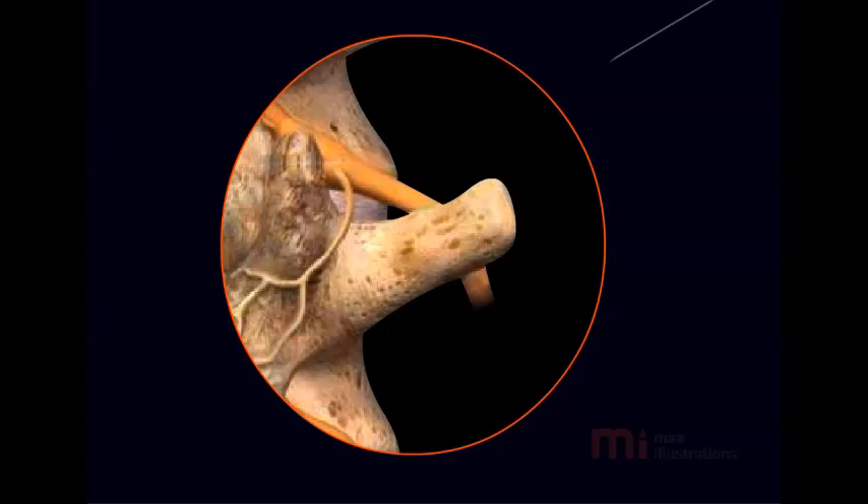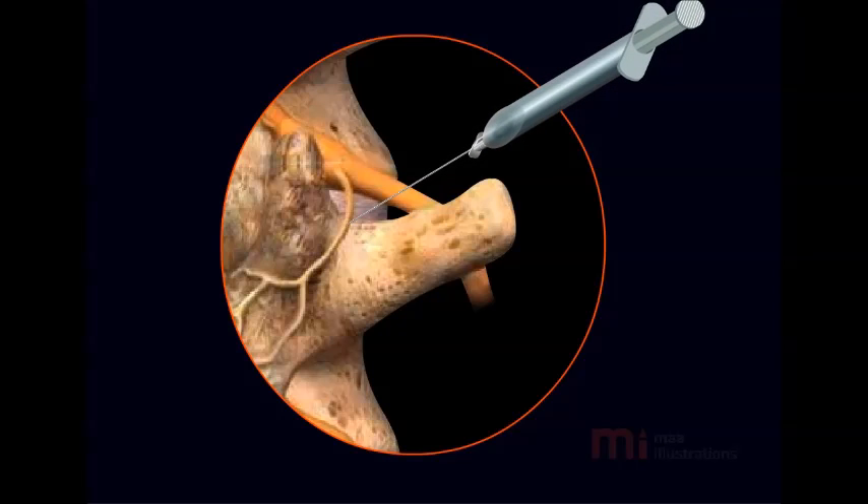Dr. Krishna is highly experienced in performing Radio Frequency Treatment. The procedure is done under local anaesthetic.